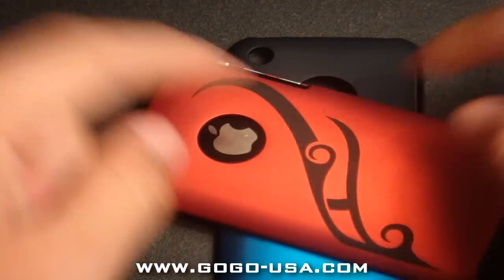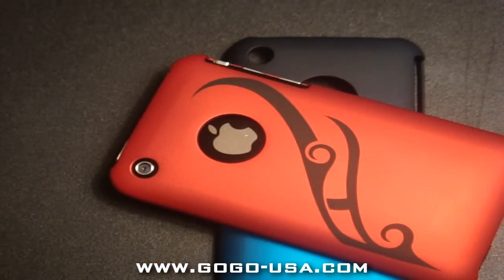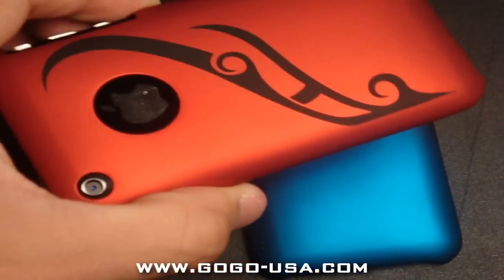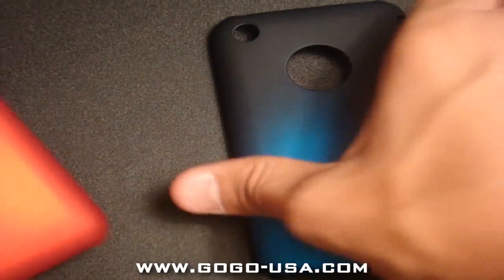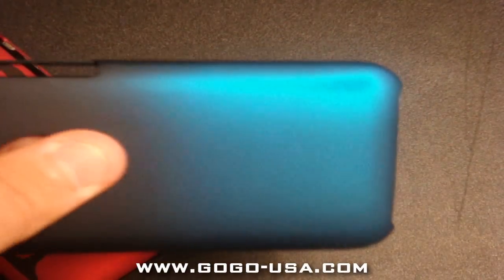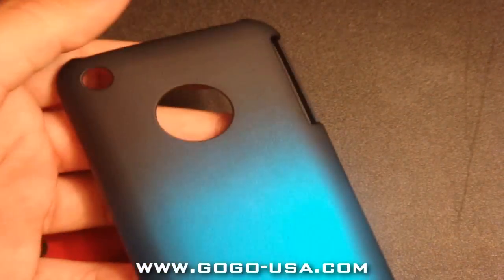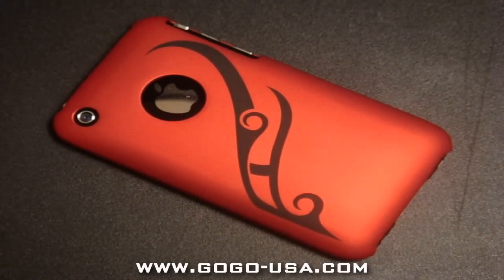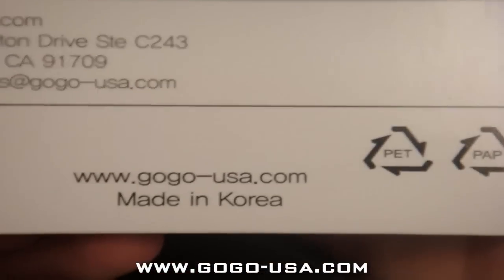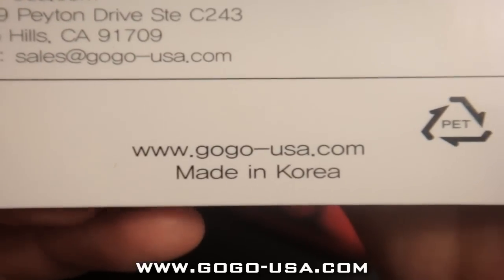Let's go over the prices and where you can buy these cases. The Red Dragon one is $19.99 over at gogo-usa.com. And for the other one, this gradient blue — I couldn't find it online but if I'm not mistaken it's $15.99. I'd rather have this red one — it looks badass. You can find them over at gogo-usa.com.